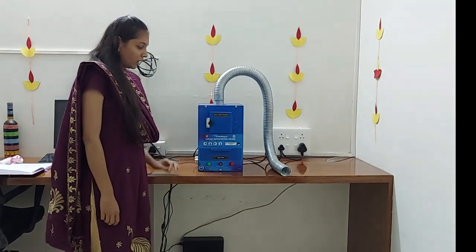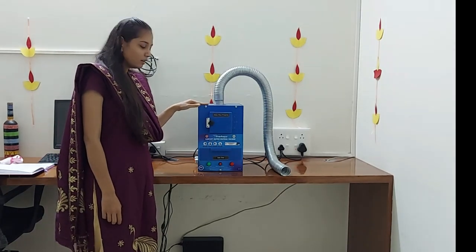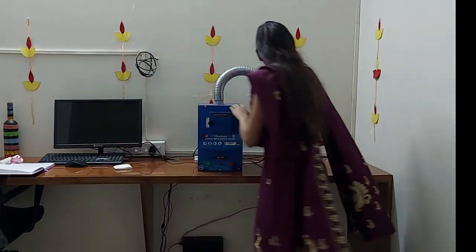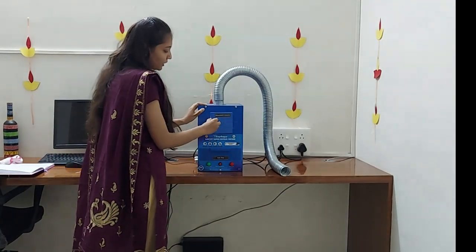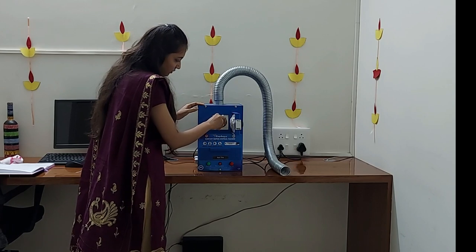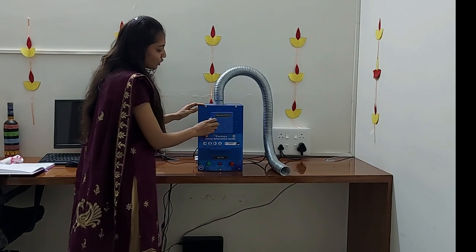Now let's demonstrate the working of this machine. First step is to open the door, keep the napkin inside, then close the door properly.